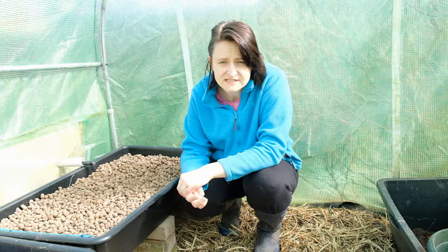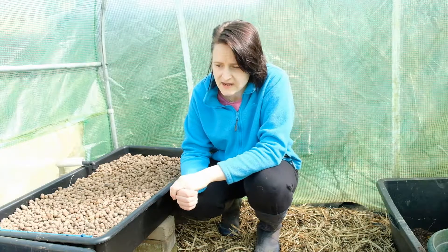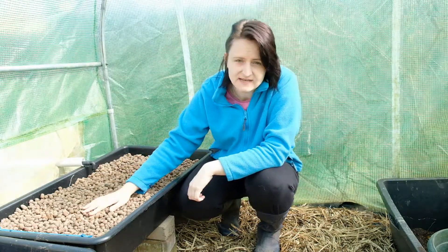Hi and welcome to this video on city self-sufficiency, in which we're going to be taking a quick look at the aquaponics unit that's now set up and ready to go.